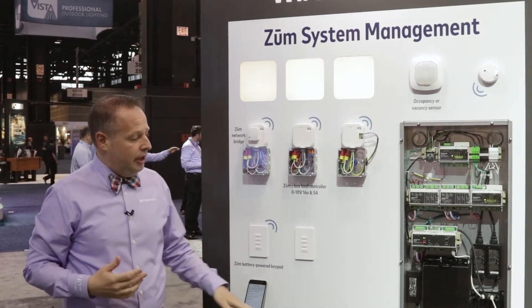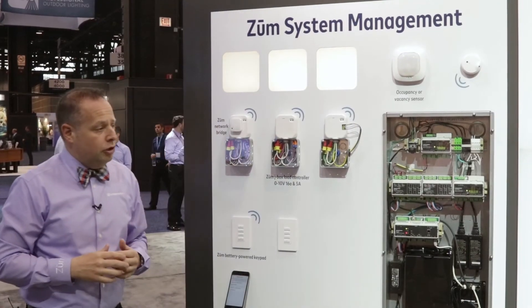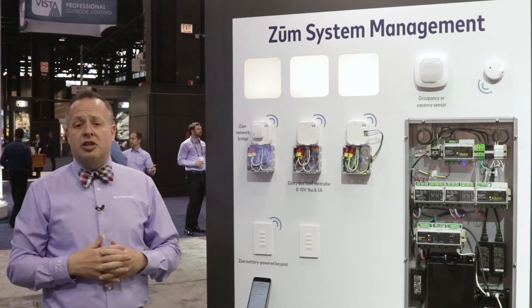That BACnet integration is done with this processor built into this cabinet right here. Along with that, you also have a built-in time clock, astronomic clock, and the ability to do system monitoring.